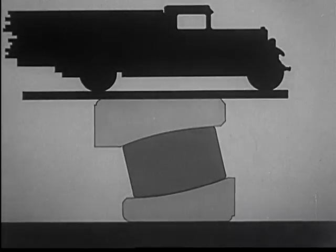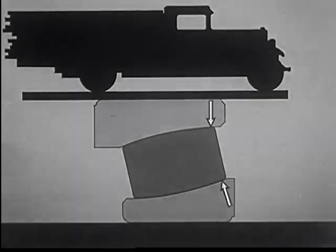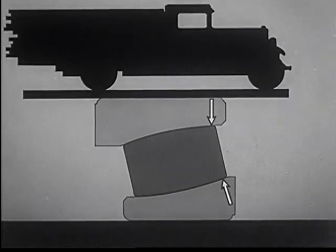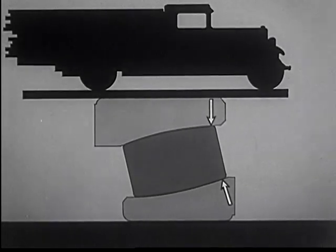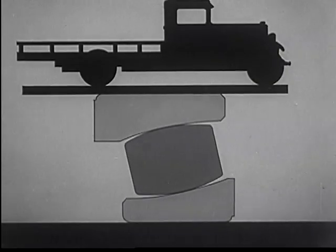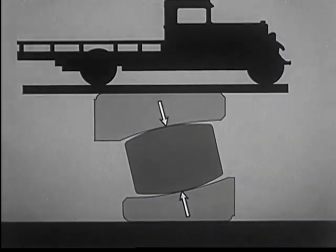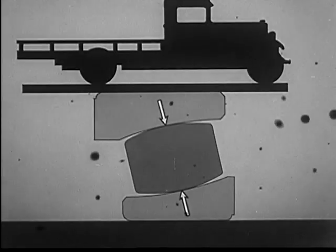As the load is increased, each roller spreads into the bearing race, providing support along the width of the bearing. When the load is decreased again, the area of contact is decreased so that the capacity of the bearing is always in proportion to the load.